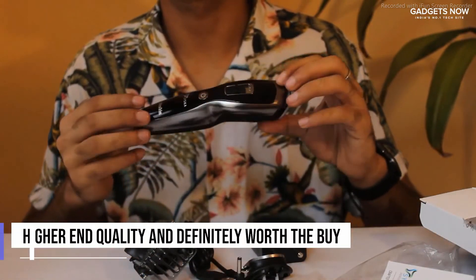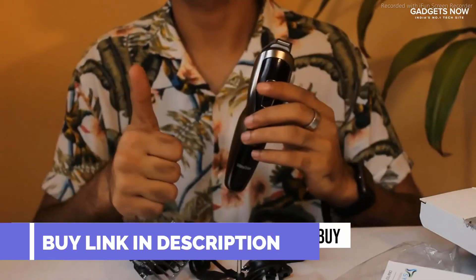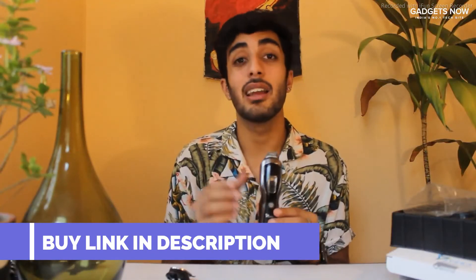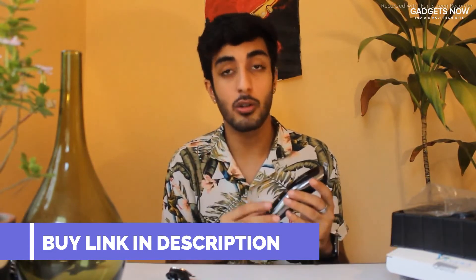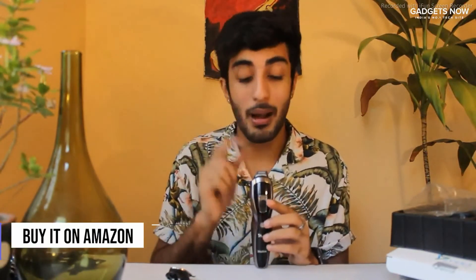Overall, I think it is of impeccable quality. Once you see it or hold it, you will realize that it is super luxurious and definitely on the higher end of quality. So if you are looking for a new trimmer, go buy this one.